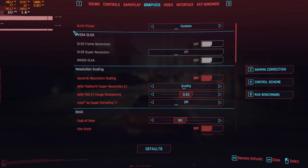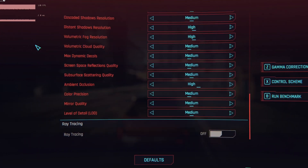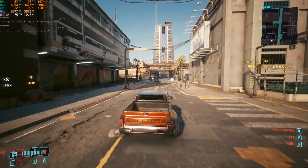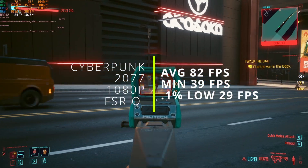Up next we have Cyberpunk, and we're running a mixture of medium and high settings using FSR 2 with the quality preset. With these settings, this game actually runs surprisingly well, hovering around 75 to 80 frames per second and even going up into the 90s depending on where you are.